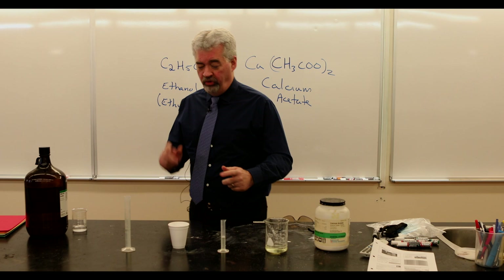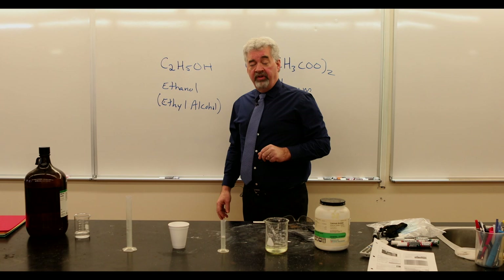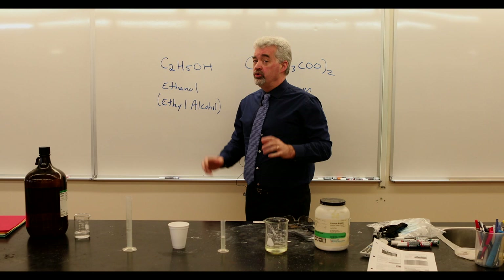Here's what I have. Right here, I've poured into a little beaker and a graduated cylinder what we call ethanol, or ethyl alcohol. Ethanol is the second member of the alcohol family — it's a big family in organic chemistry. Ethanol is what you would refer to as drinking alcohol, whether it's a glass of beer, a glass of wine, vodka, rum, whatever — same alcohol in there.